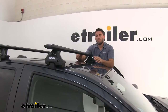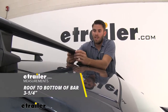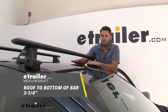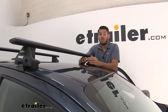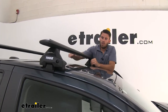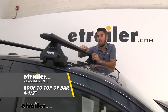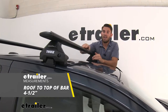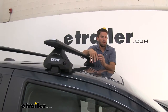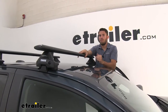A few measurements: from the top of the roof to the bottom of the Wing Bar is three and a quarter inches — more than enough space for clamp-on accessories and also to open a sunroof with full functionality when the rack is installed. From the top of the roof to the top of the crossbar is four and a half inches, so be mindful of that added height in low-clearance situations. With the Canyon sitting a little lower than most vehicles, you shouldn't run into issues, but it's always something to keep in mind.